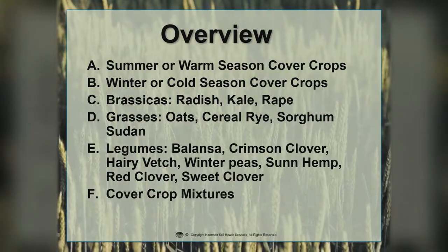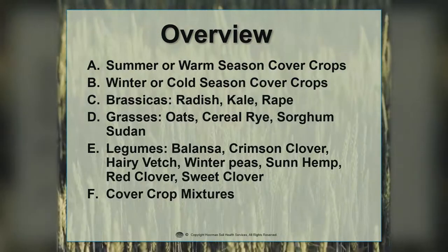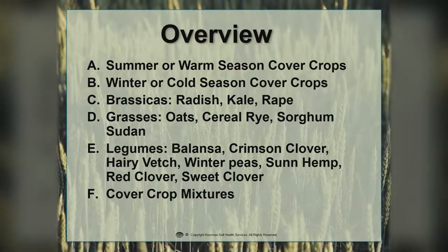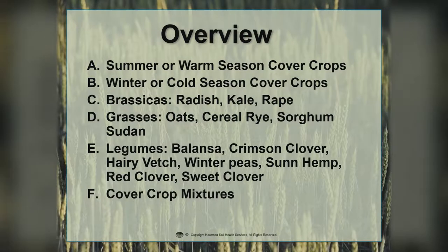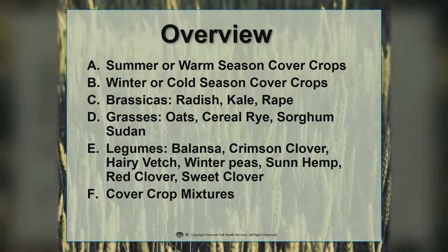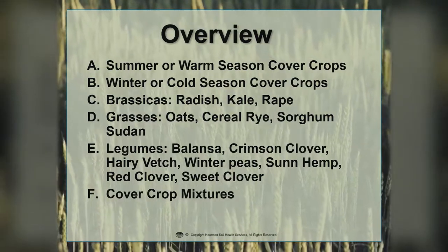Then we'll get into different classes of cover crops like the brassicas, which include the radish, the kale, and the rape. We'll discuss some of the grass species like oats, cereal rye, sorghum sudan, and annual ryegrass. And we'll give a brief overview of some of the legumes and clovers, such as Valencia and crimson clover, hairy vetch, winter peas, sun hemp, red clover, and sweet clover.